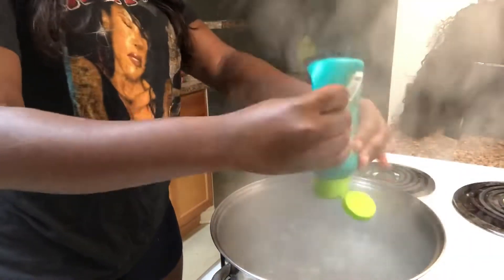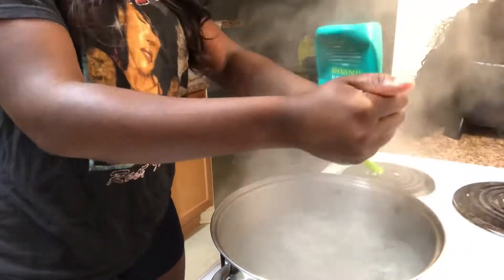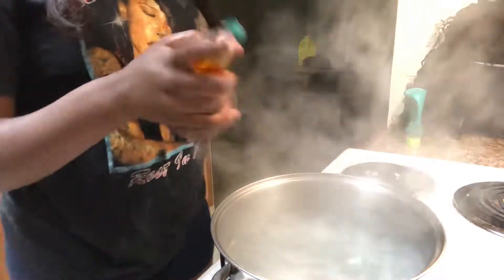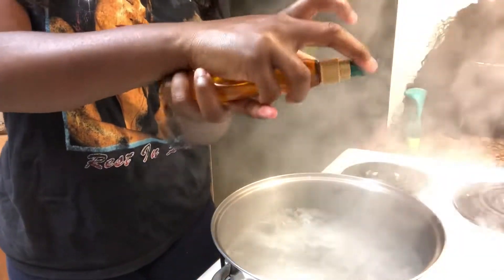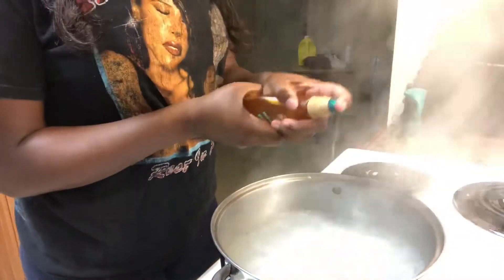First things first, you want to get your water in a pot and bring it to a boil. Then you want to apply any conditioner that you use — I forgot the brand of this conditioner, but it is a very good conditioner. Then you want to put your oil in the pot and then mix it around.